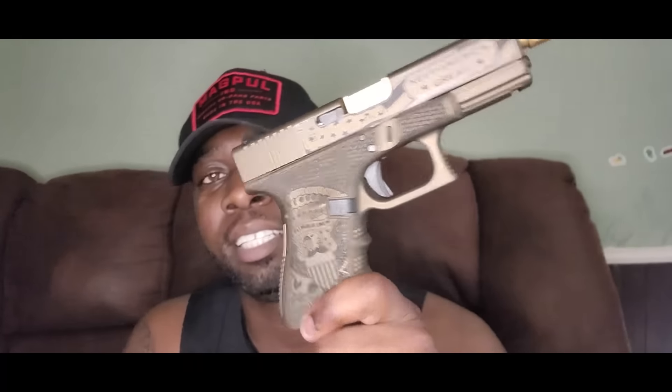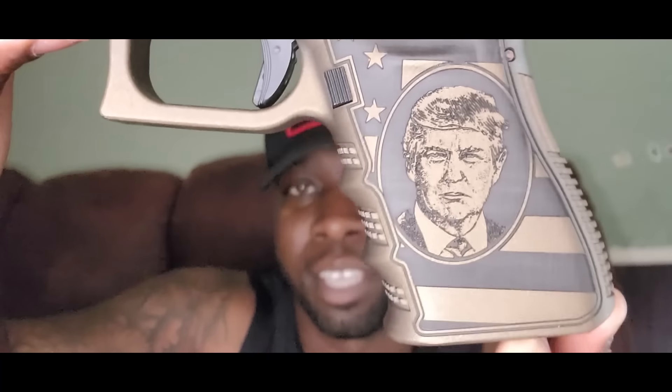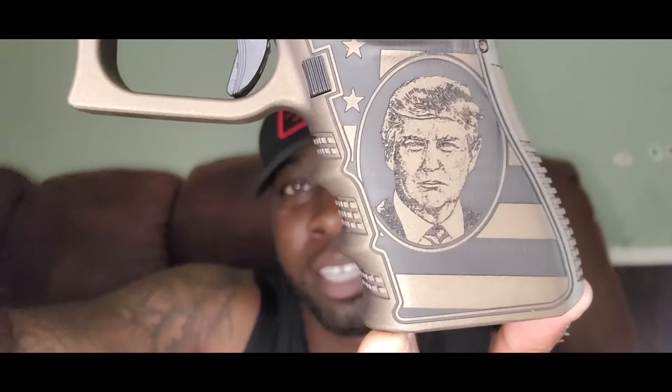This is not your average Glock 19 — this is a custom Donald Trump Edition, this is the Gen 4. I'm not sure who does this work, but you can get a lot of these; I've seen them in stores. They actually have a 1911 version too. But this thing is nice y'all — it comes in this nice bronze color.